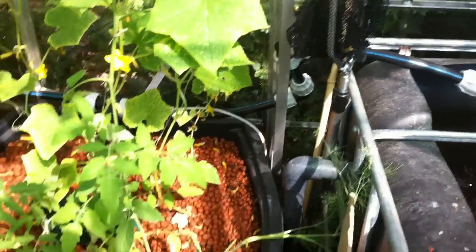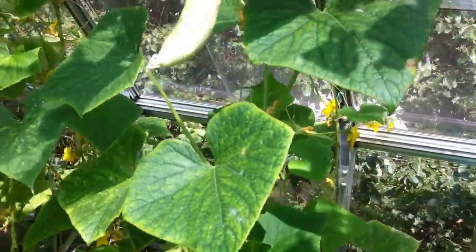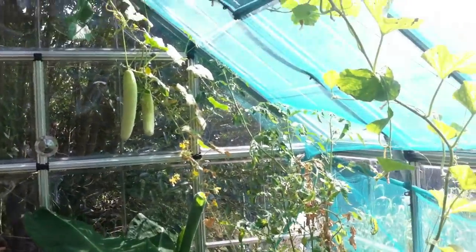Lots of other things are growing really well at the moment, particularly cucumbers. They're climbing really fast and there's a bunch of cucumbers hanging around here — there are two big ones up there. It's working well. There are also some melons that are growing up there.